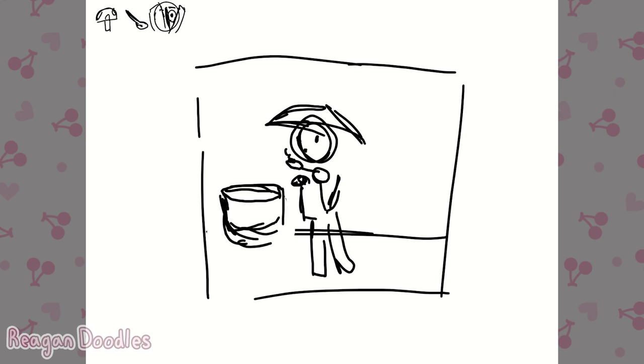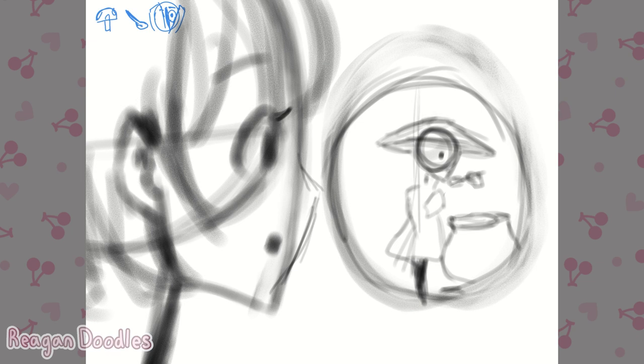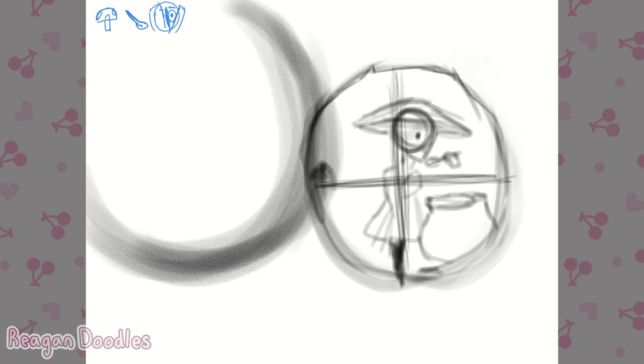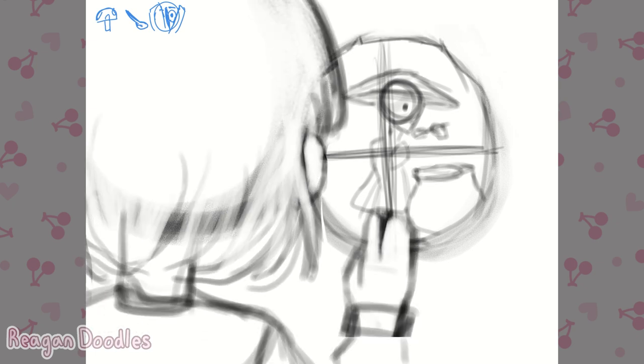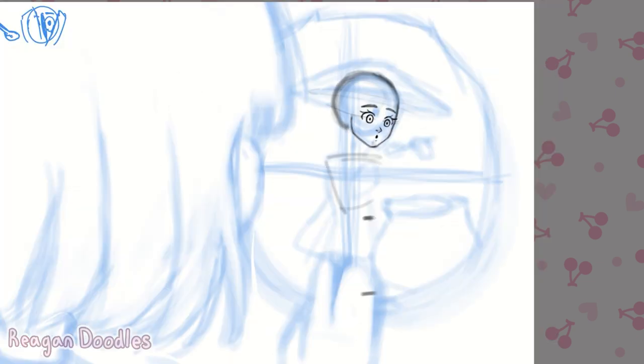I felt like I wanted to make a little mushroom person, like a little fairy pixie small person thing, and I decided to have them be cooking so they could use the spoon, because it seemed like the best way to use the spoon is having the fairy cook.